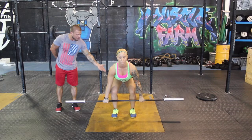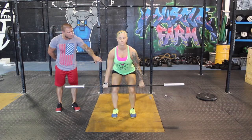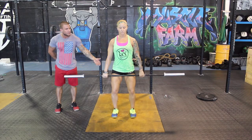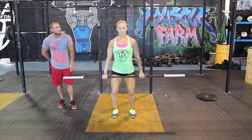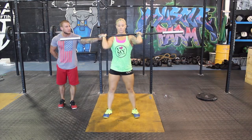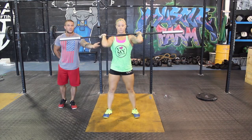As she stands up, the hips are going to come up slightly first, then her chest is going to be driven up. The bar is going to come into the power position. When she's in the power position, she's going to then jump and pull. The bar is going to be at a receiving position on her shoulders with her elbows looking straight forward.